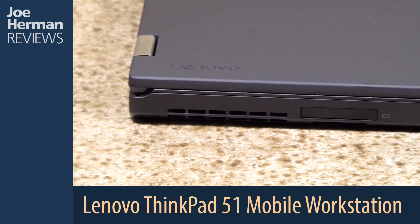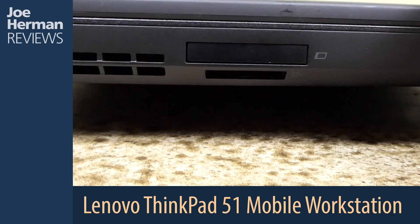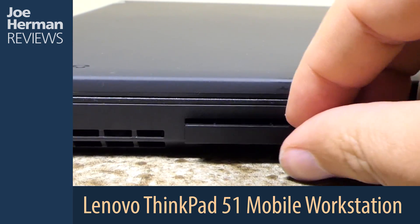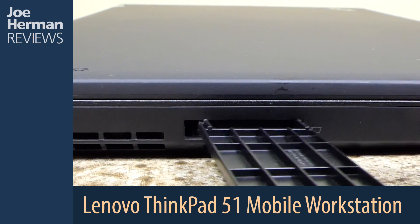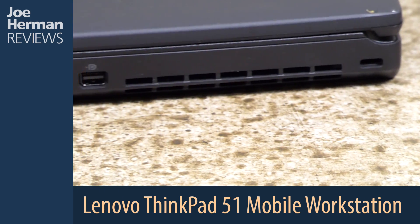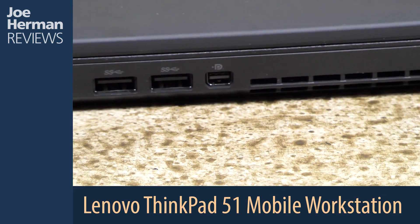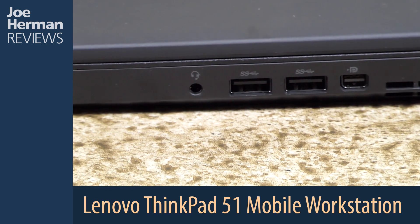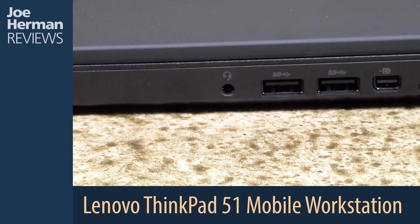On the left side of the machine is a full-size SD card slot and an ExpressCard reader. The right side of the machine has a security slot, Mini DisplayPort, two USB 3.0 ports, and a headphone/microphone combo jack.